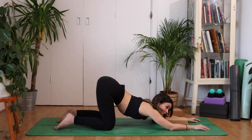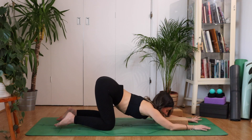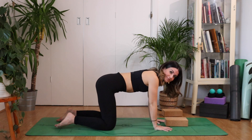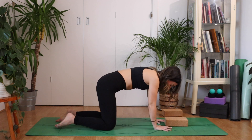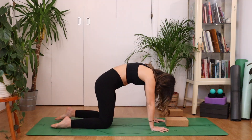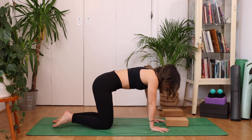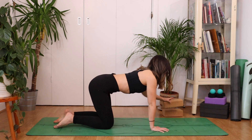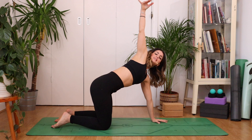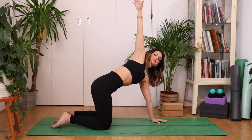Let's take one more breath here. As you exhale, walk those hands back underneath the shoulders, take a breath in. As you exhale, push the shoulder blades apart, looking all the way through to your toes. Inhale to a neutral place. From here, we're going to reach the right hand high towards the sky. See if you can broaden across the chest.